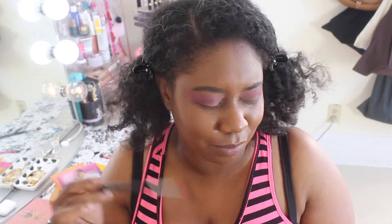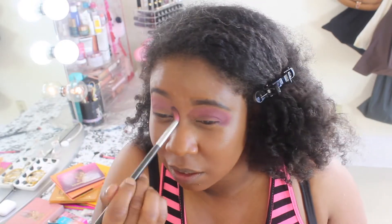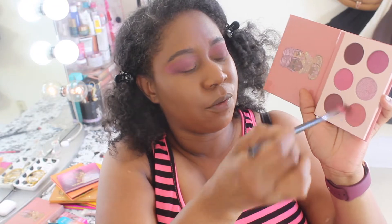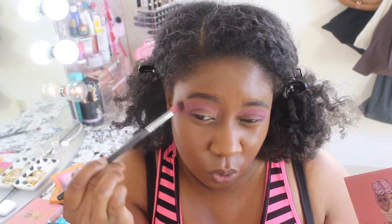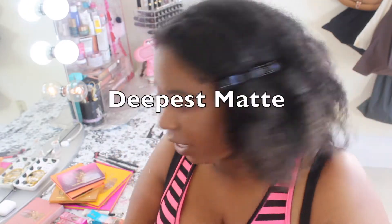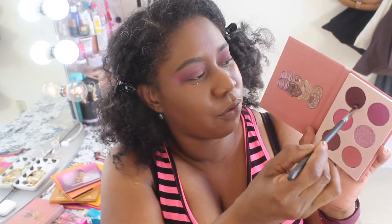Now this is when I like to go back with that original brush — the Sedona Lace 863. I think Sedona Lace has just recently dropped some new brushes. I've had these brushes for forever. I like to go back in and just make sure all those transitions and creases are nicely blended. I might go back in with that first original shade just to buff everything out, make sure everything is nicely blended. So far we used three shades. I'm going in with the deepest shade with the Sedona Lace 904 brush.